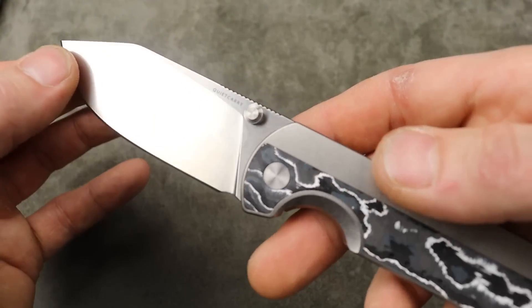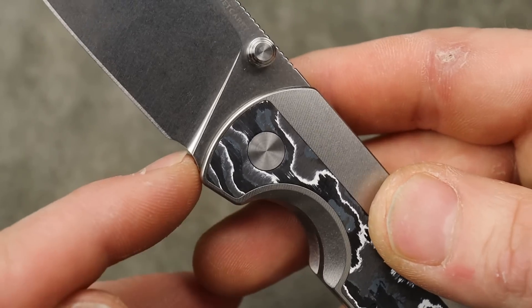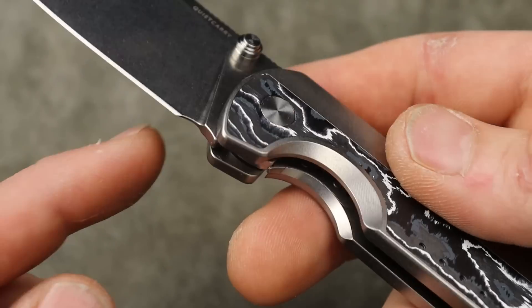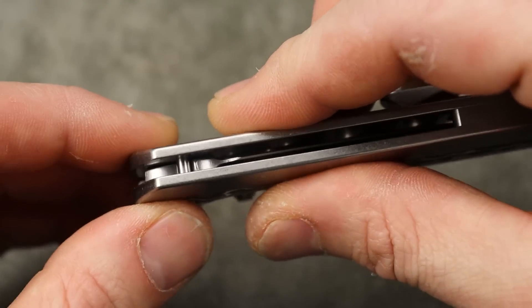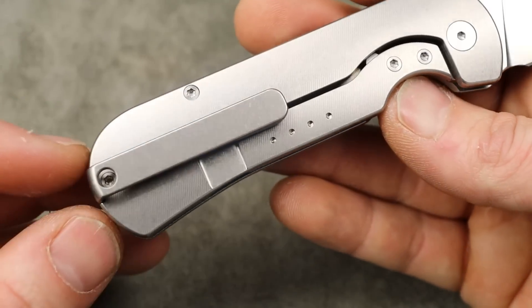Damn, it is smooth. The blade geometry — you can see a very thin, nicely thinly ground blade, so this is going to be a very good cutter. The sharpening choil and plunge grind — they separated the plunge grind from the edge pretty far, so I'm happy with that. I prefer it to be a little deeper but it's not a big deal; I can always carve that out a little bit.